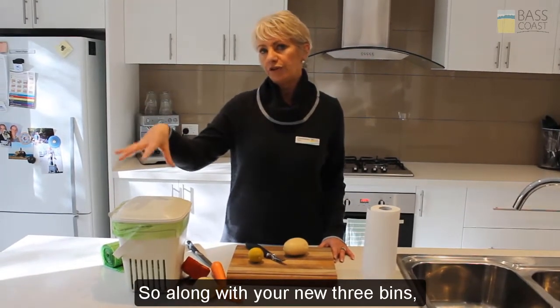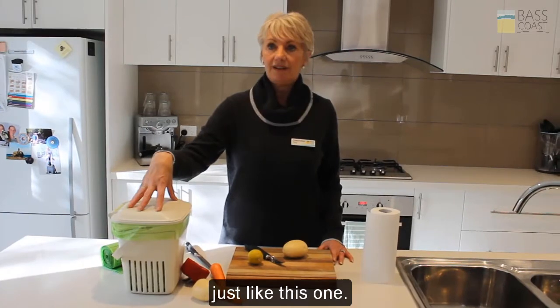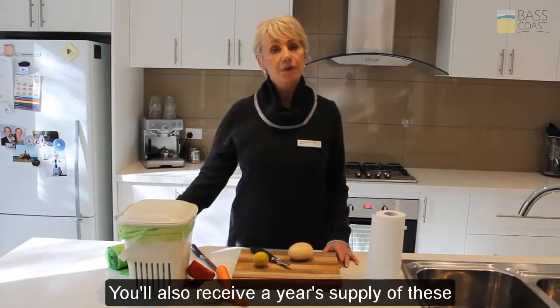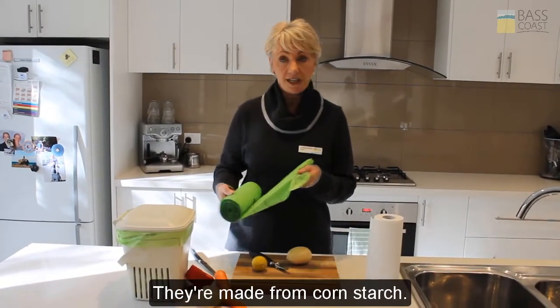Along with your new three bins, you'll also receive a kitchen caddy just like this one. You'll also receive a year's supply of these compostable caddy liners. They're made from cornstarch.